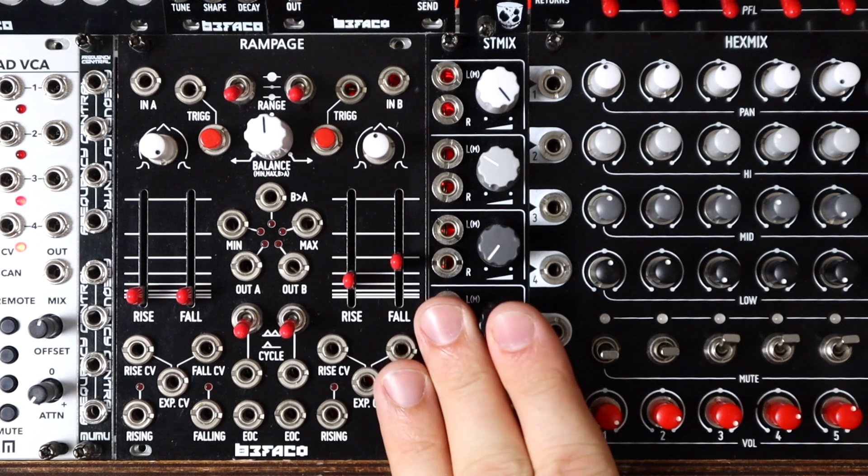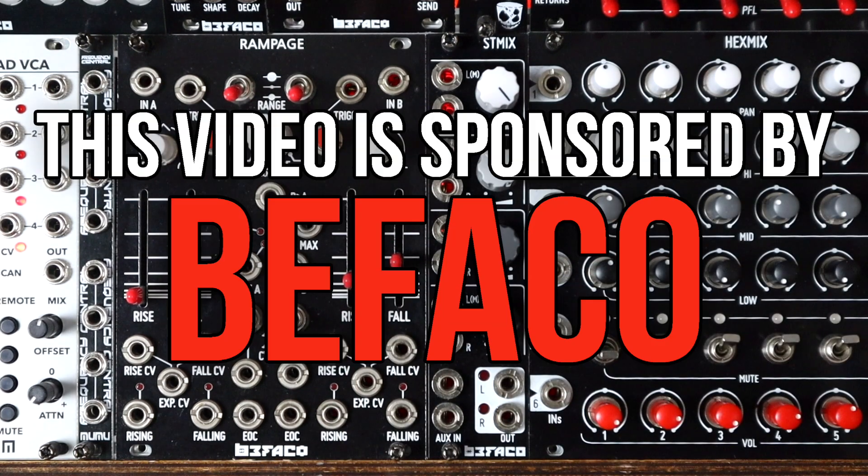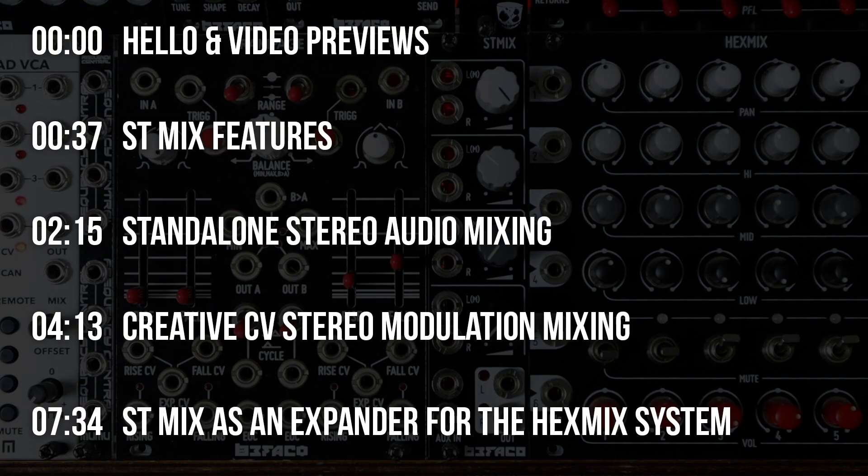Standalone stereo mixer, CV mixer, expander for the Hex Mix — that's the video. This video is sponsored by Befaco, so thank you to them for that. Skip around as you want, the timing index is on screen, but it's really those three patches. It's not a long video, so let's dive in.